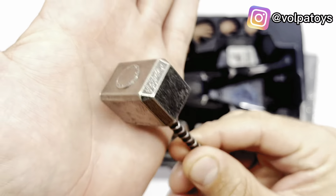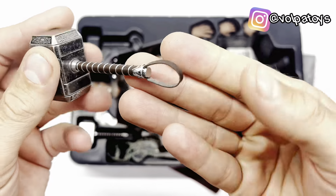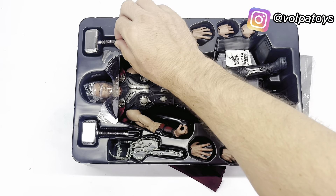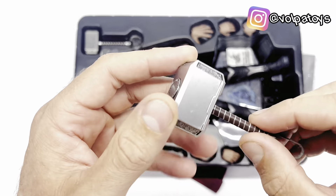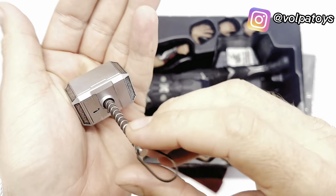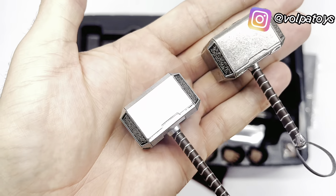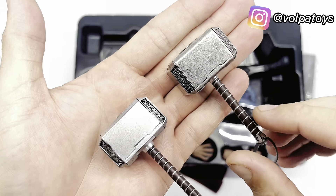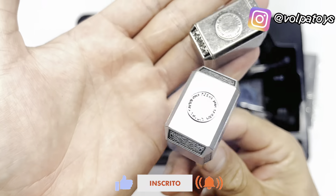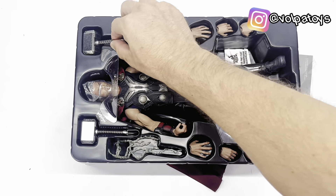Então vem o Mjolnir aqui. Olha os detalhes dele — ele é de metal mesmo, pessoal. Olha só as inscrições aqui em cima, as laterais, e aqui embaixo temos a haste. Olha os detalhes do cabo também, muito bem detalhado. O outro aqui é de plástico. Também temos as inscrições e aqui a alça. Vou colocar um lado a lado para vocês verem a diferença do metal e o de plástico.